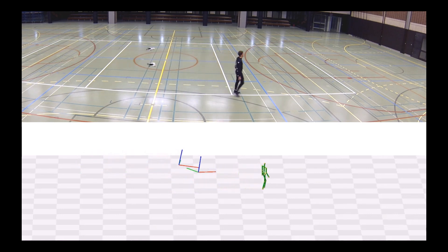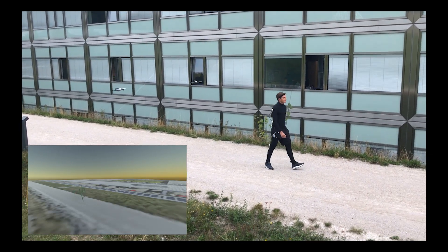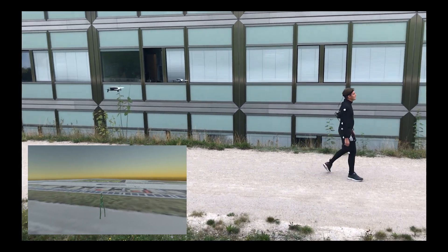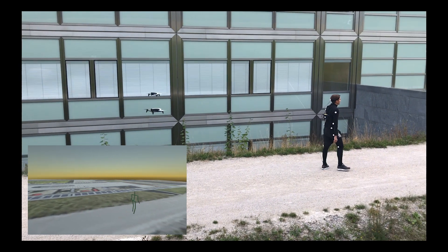To keep the subject always in frame, we compute control inputs for the drones via a receding horizon controller. This ensures that all joint locations remain observable even under fast motion, and in scenes that would be challenging to instrument with traditional mocap systems due to their topology.